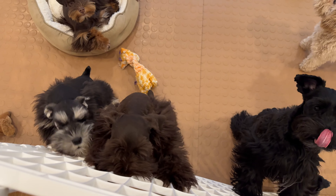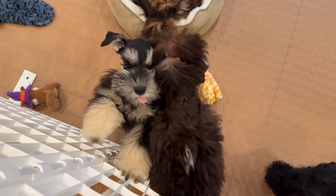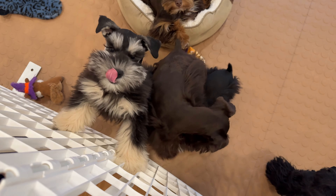Every puppy here gets their toenails clipped every week. Larry, are you up next to get your toenails clipped?